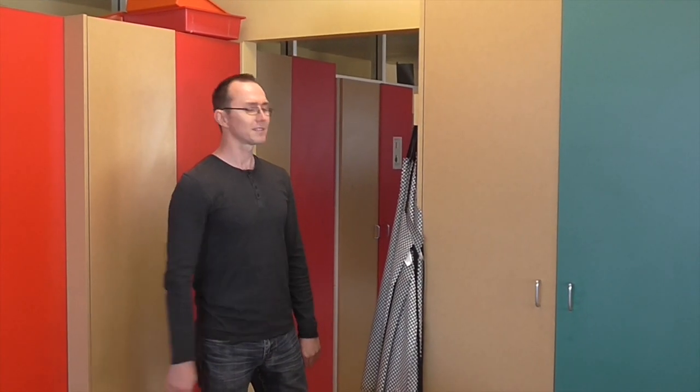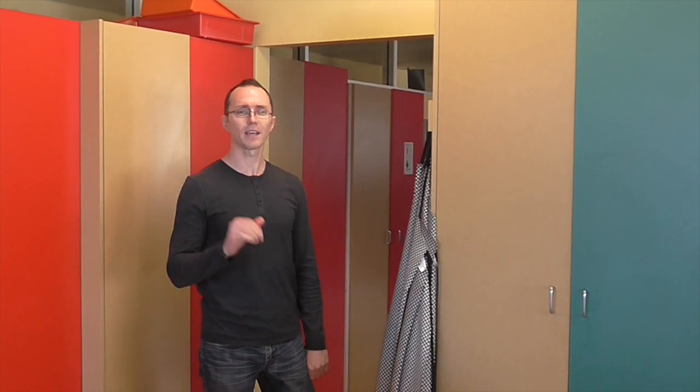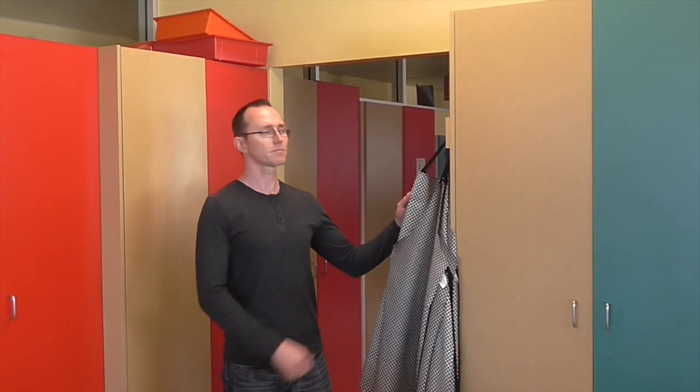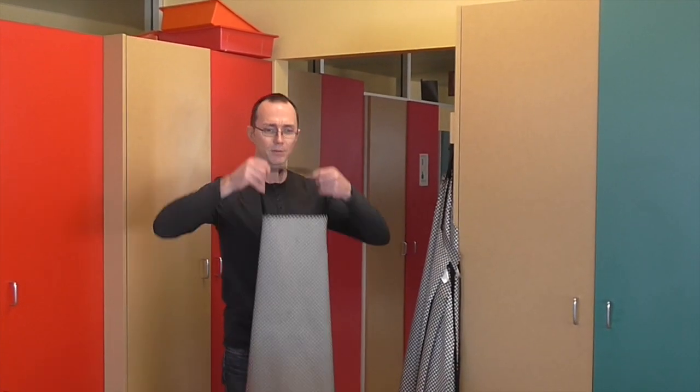Hey guys, how you going? Today we're going to be talking about how to properly clean in the kitchen. So don't forget, the first thing you need to do when you come in is grab your apron.